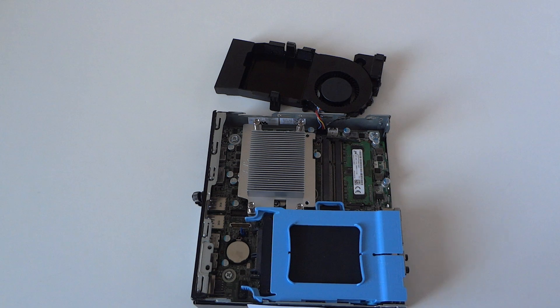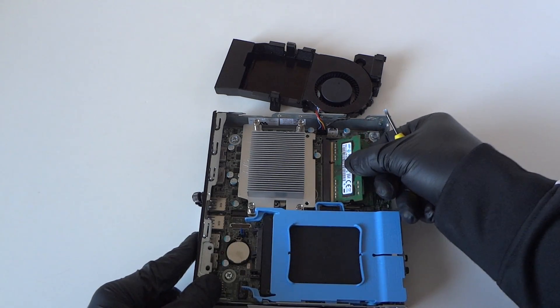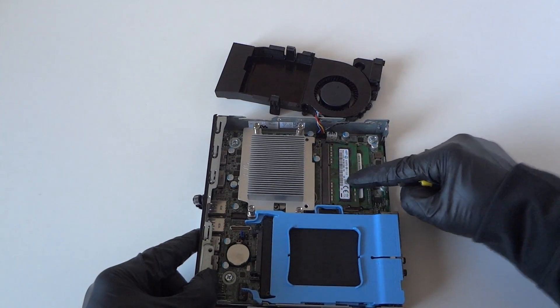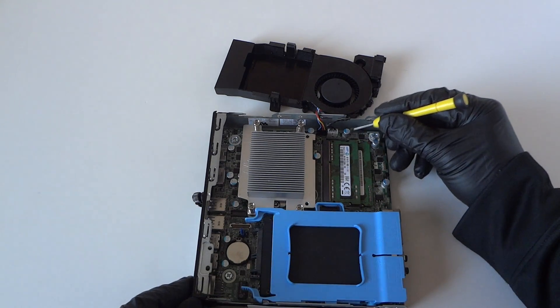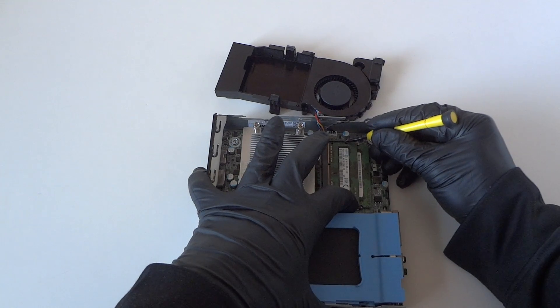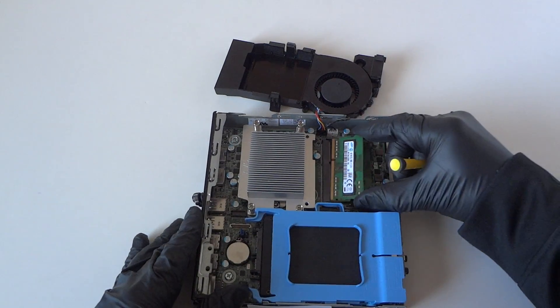It's got only 4 gigs in here. We are going to be upgrading to a total of 8 gigs. It's using PC3 memory, but you can go as much as 16 gigs on here — 8 gig per slot. It's really easy to install the memory. To remove it, there are little clips on the right and the left — just press on them and it comes right out just like that.